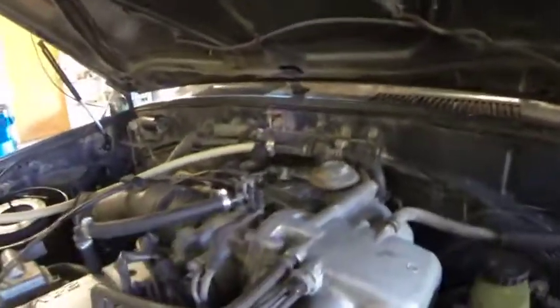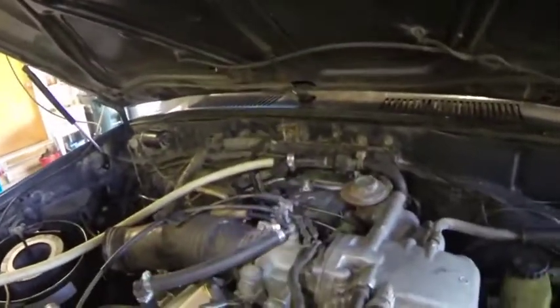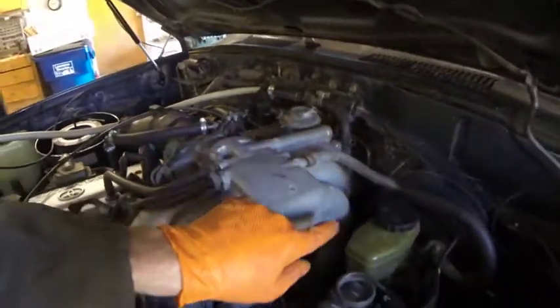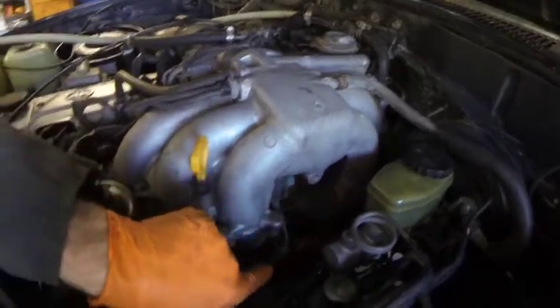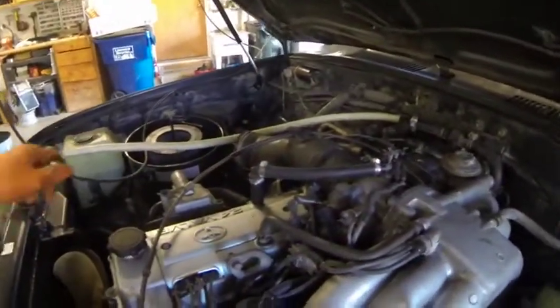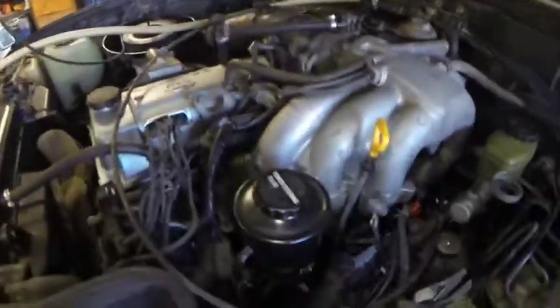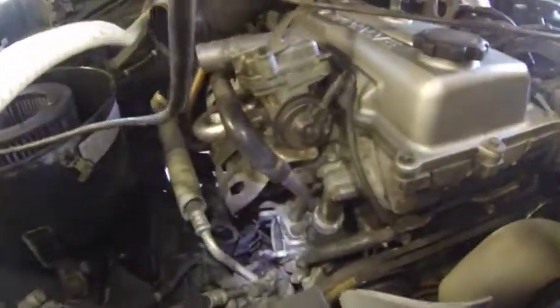Now we're going to back flush the block. We've gone into — if you follow that down — it goes down to your heater hose which goes down into the block. We're going to push distilled water through here and then it should come out our block drain and where our thermostat housing is right here.